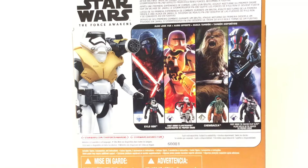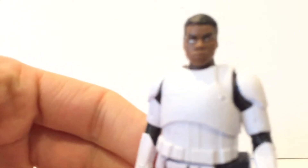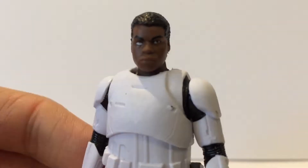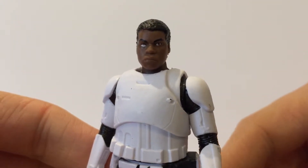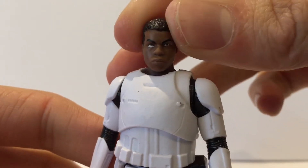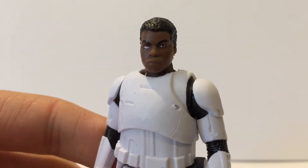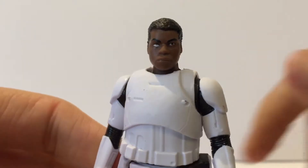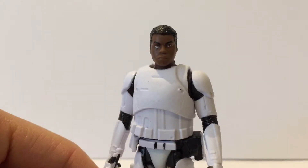Okay, here we've got Stormtrooper Finn opened up and out of packaging. I'll bring him forward so you guys can take a look at his face — zooming in for you. It is a nice face, apart from the really bad paint app on his eyes. That's awful. The quality control on that is shocking — look at him, he's got like a lazy eye. Lazy eye Finn.